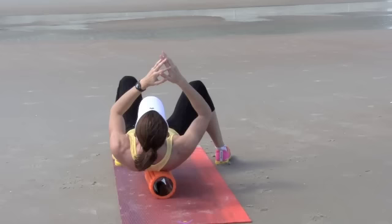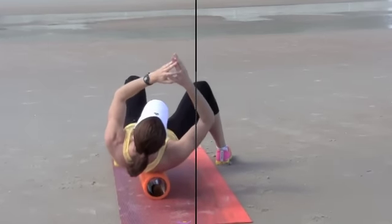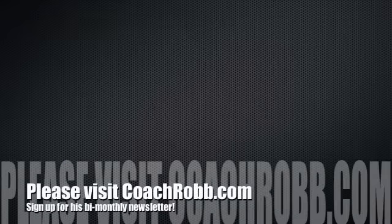When you find a hot spot, sit on it for two or three seconds and then continue to rotate to the next hot spot. If you have any questions about this or any of our videos, please visit us at CoachRob.com.